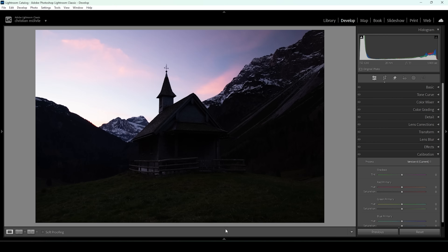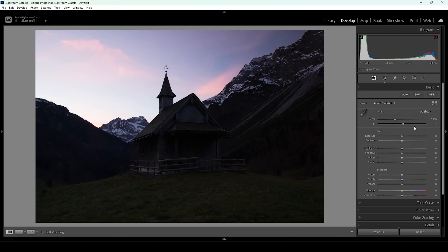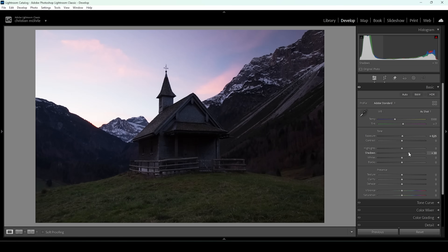Now we can start with the basic adjustments. Let's open up the basic panel. I'm going to change the profile from Adobe Color to Adobe Standard. This will slightly brighten up the darkest areas and overall lessen the contrast, which means we have more control over the contrast ourselves. The base image is still super dark, so we're going to fix that — let me pull up the exposure a little bit. I really want to keep the image on the darker side, but we still need a bit more detail in those very dark areas.